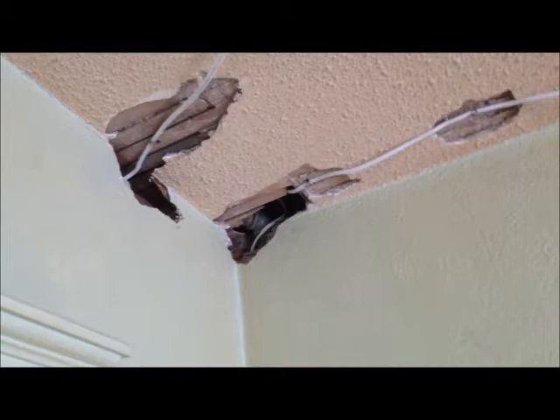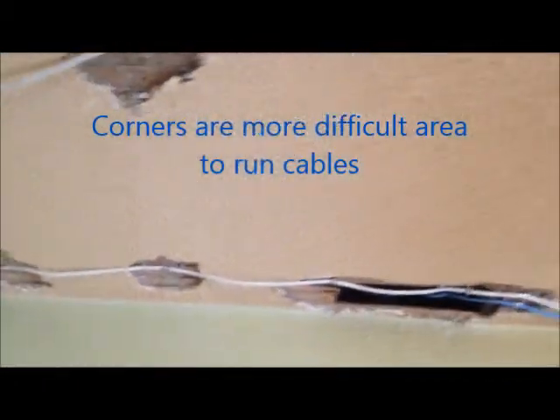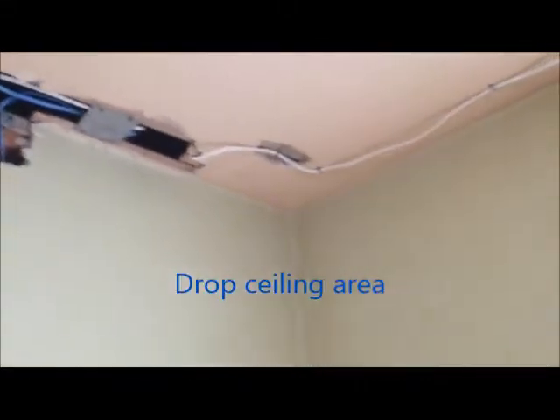Similarly, we have the dining room. These cables are stapled and they are protected. And they run along the ceiling so they can put their strap in.